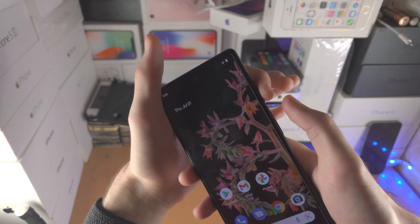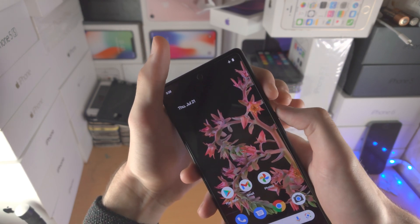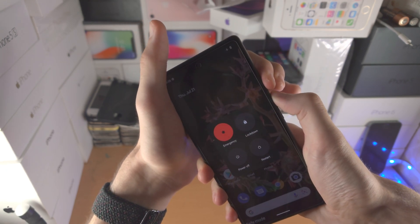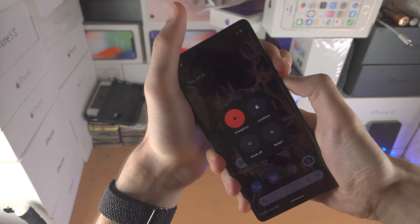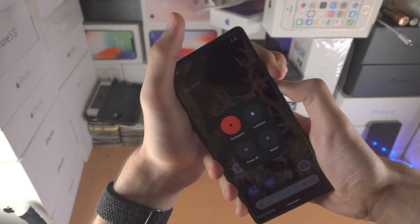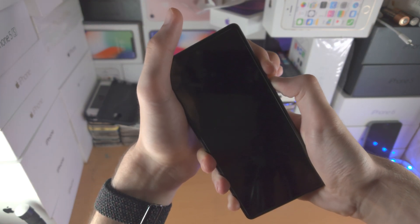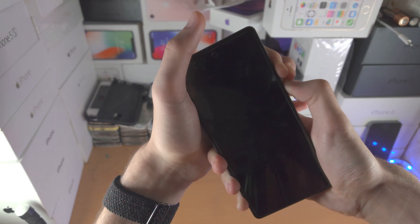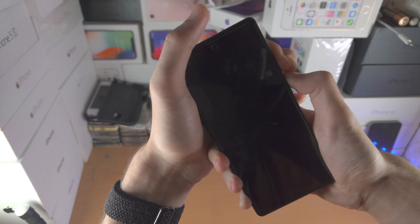So one finger on power, one finger on volume up. Let's do this together: 3, 2, 1 — click power and volume up at the same time. If you see anything show up on the screen just ignore it, it does not matter. Just ignore whatever you see and keep both buttons held down. Don't release them — just keep them held down. We do see a black screen here, that's okay, just keep the buttons held down. Do not release — just keep these buttons held down until we see the Google logo.